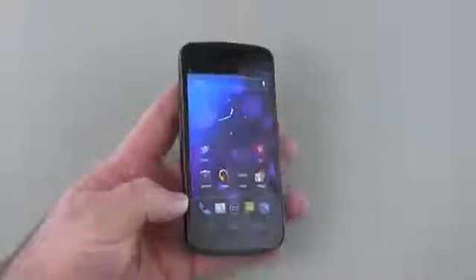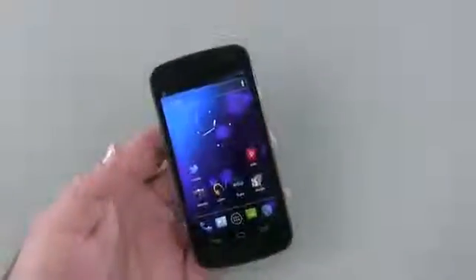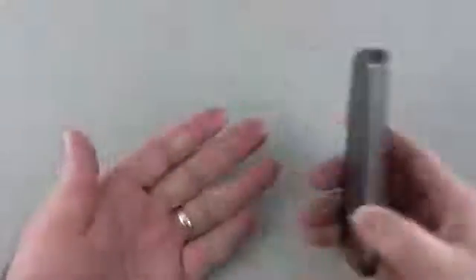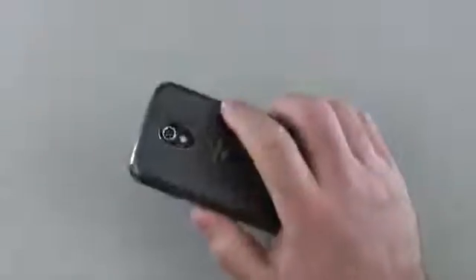This phone also has NFC built-in, so eventually you should be able to use Google Wallet. You can actually use it now if you hack the phone — just tap it on one of those credit card terminals and you'll be able to use it as your wallet. It's really nice for that.